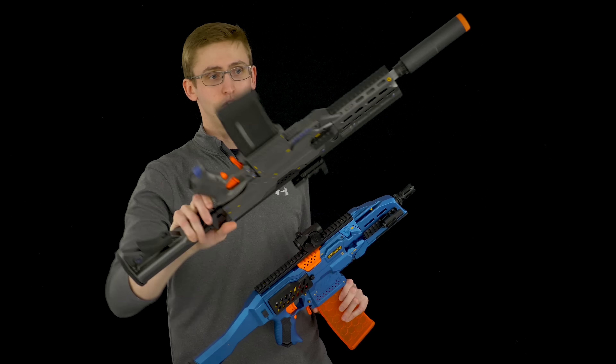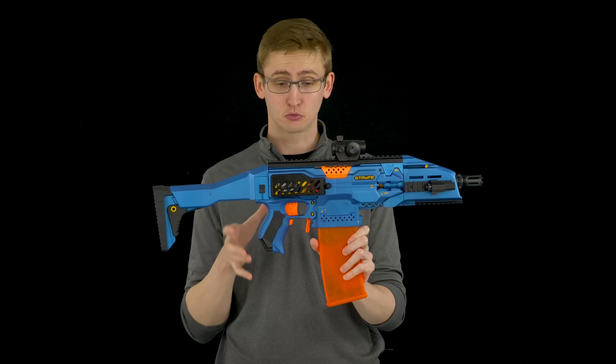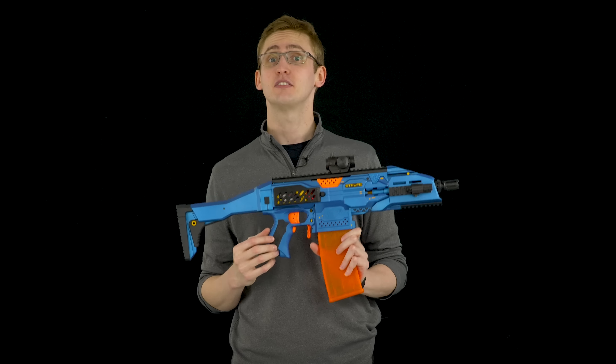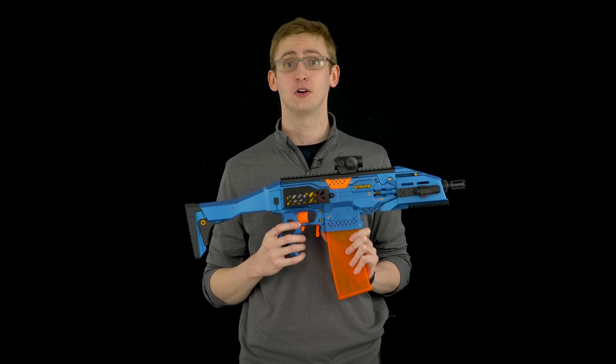I decided to go with a really bright and obnoxious paint job because this one would be a lot safer to use in a public space compared to my last Strife project, which is gray and just asking to get shot if you use it in an outdoor Nerf war. Overall I'm really happy with how the project turned out — it looks really cool and it performs really well. That concludes the summary of my Strife modification video. Thanks so much for watching, and as always, stay jacked to cool.